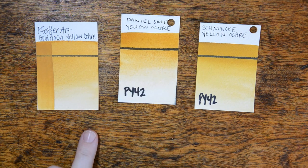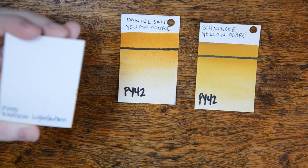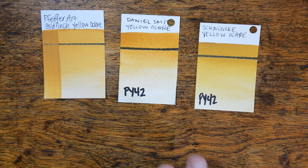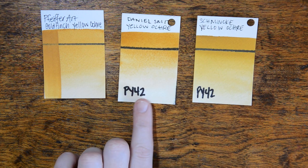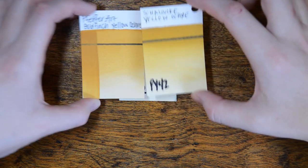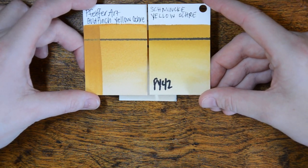Next up, we've got the Goldfinch Yellow Ochre, made from PY43. Traditionally yellow ochre is made from PY42, but the colors are very, very similar. It has the same tone as Daniel Smith's Yellow Ochre, but it's less granular, and texturally it's more like Schmincke's Yellow Ochre.